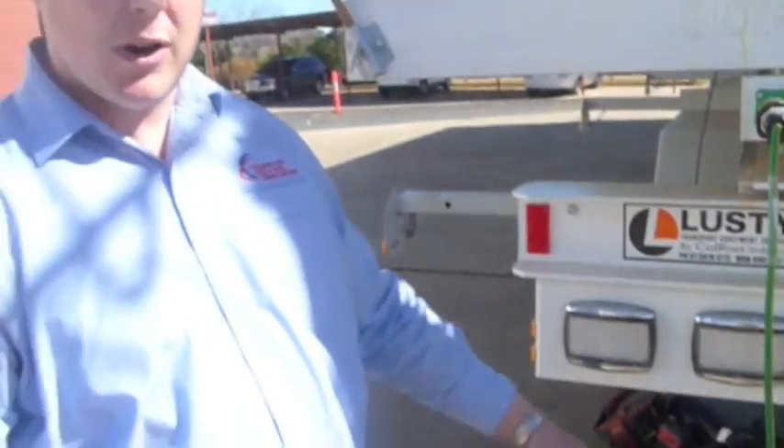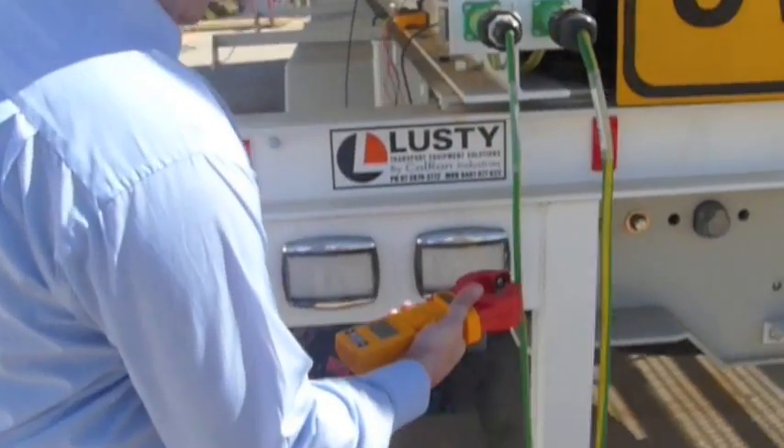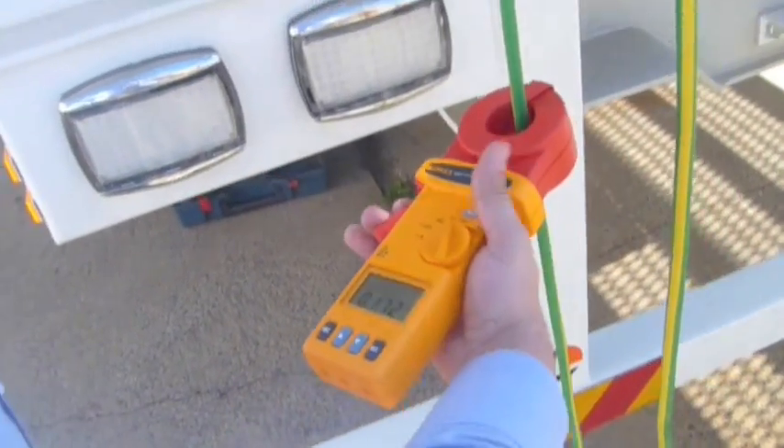The next point we'll move on to is the potential bond. We'll start right here and do exactly the same thing — clamp around the cable and verify. As you can see, once again we've received an acceptable reading.